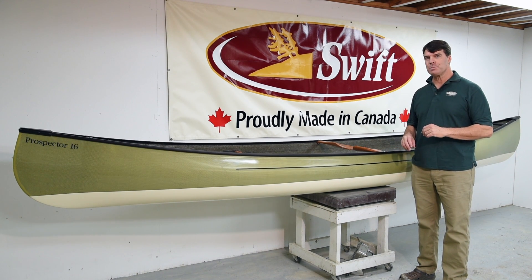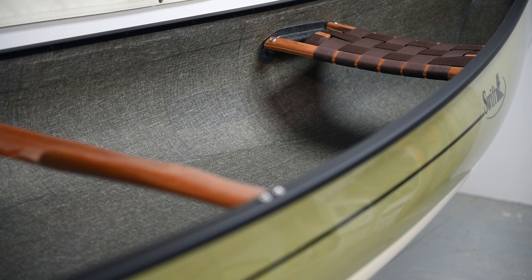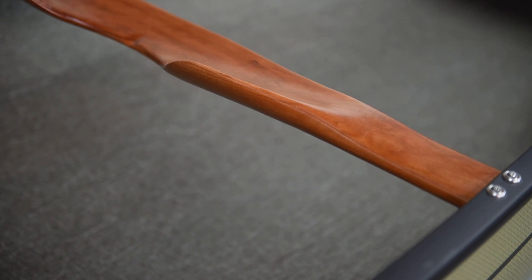We'll start with our Expedition Kevlar laminate. This is a Prospector 16 with a clear Kevlar finish, champagne bottom, and aluminum trim.